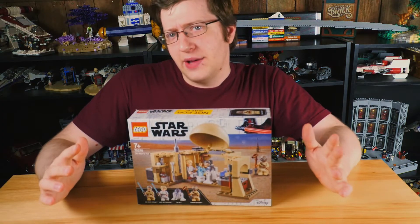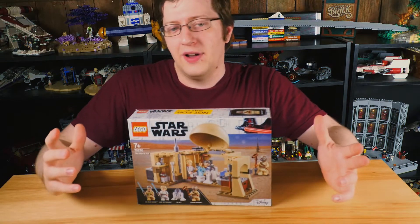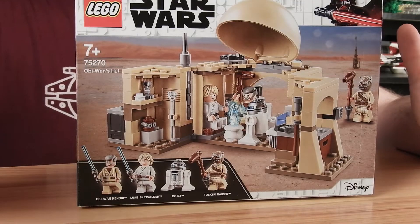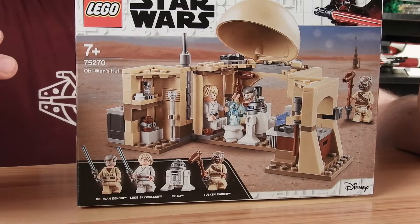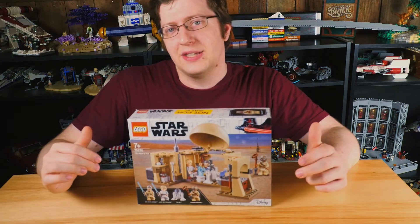I am kind of excited about this one because they've never done Obi-Wan's Hut before, and I like it when they find new things to do. That being said, the box art isn't really selling me on it, so let's go ahead and get this guy built up and see what we got here.